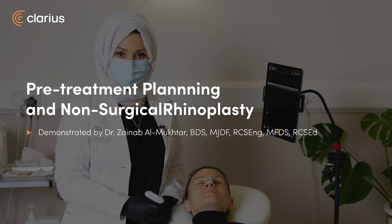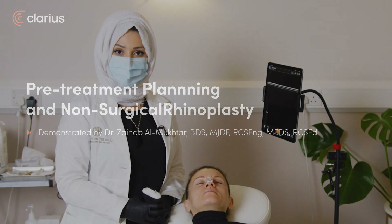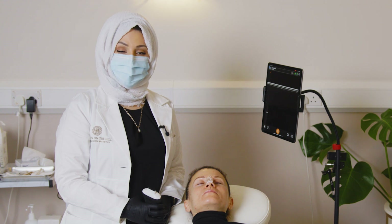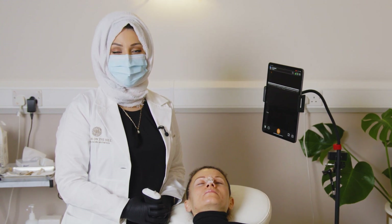My name is Dr. Zainab Al-Mokhtar. I'm here with my lovely patient Sandra who is keen to have a non-surgical rhinoplasty. As with all non-surgical rhinoplasties, I first perform safe mapping to ensure that I have pre-empted the position of the vessels prior to injection.